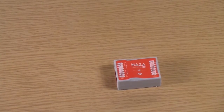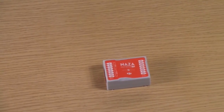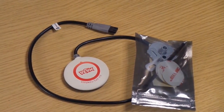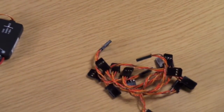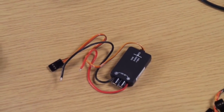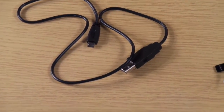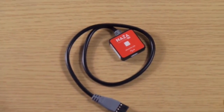Now we are going to see the components of the NAZA-M Lite flight controller. It has obviously the flight controller itself. Then we have the GPS unit with the GPS tower. We have a bunch of cables to connect the flight controller to the receiver, and we have the PMU. Then we have a cable to connect to the computer to do some settings or updates.